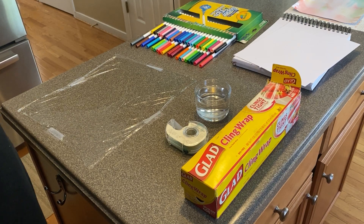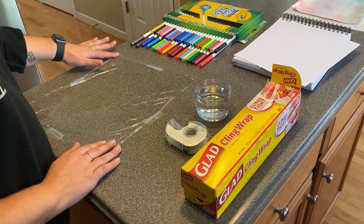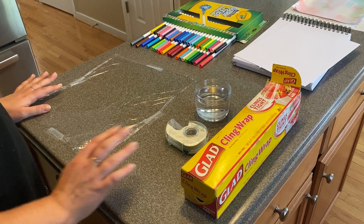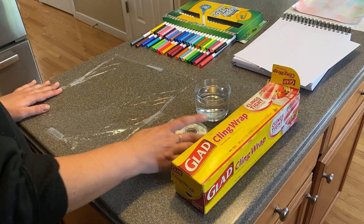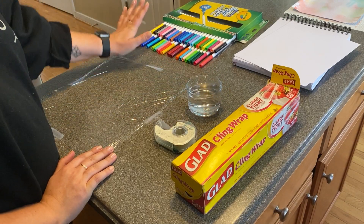Hi, it's Krista Dawson from the Children's Museum and we're at home today doing watercolor painting without paint. So you're gonna need some cling wrap and some tape, some water, and some water-based markers.